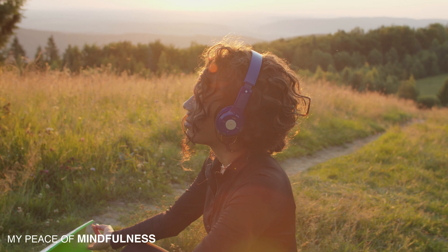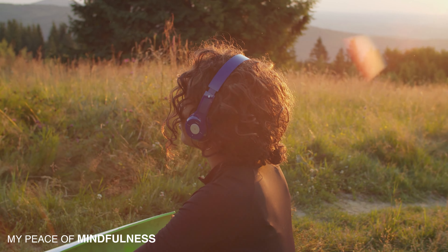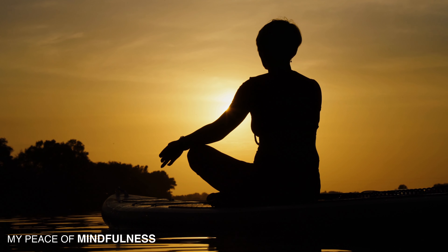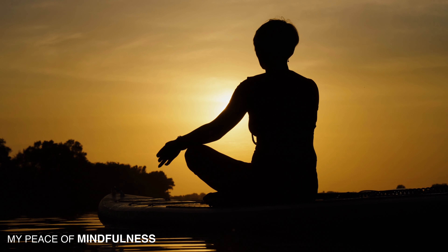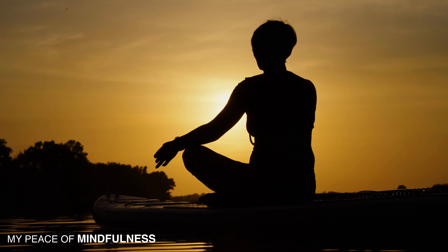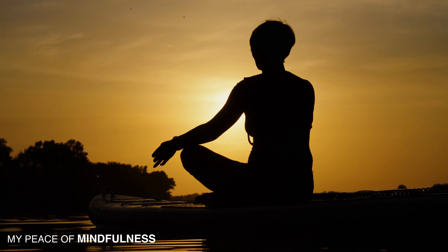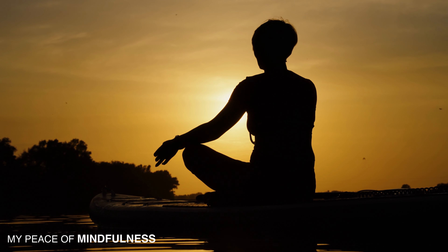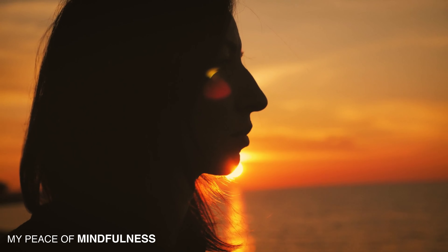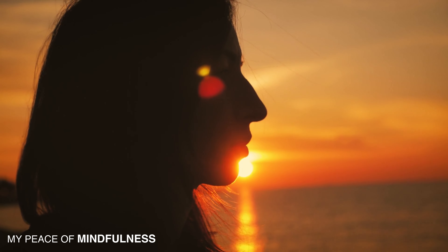Now take a nice deep breath in through the nose, filling your lungs, then exhale out through the mouth, softening the body. Notice how your mind has become nice and calm. You are successfully resetting your mind — an excellent way to start your day.